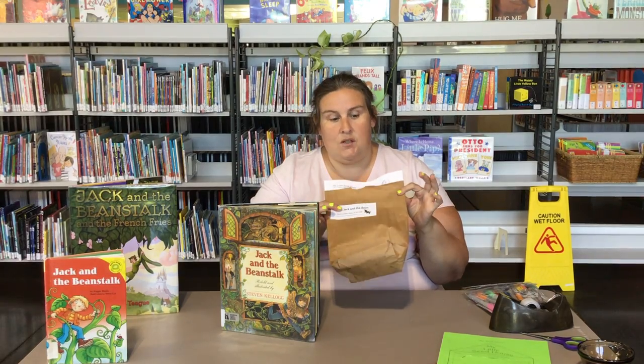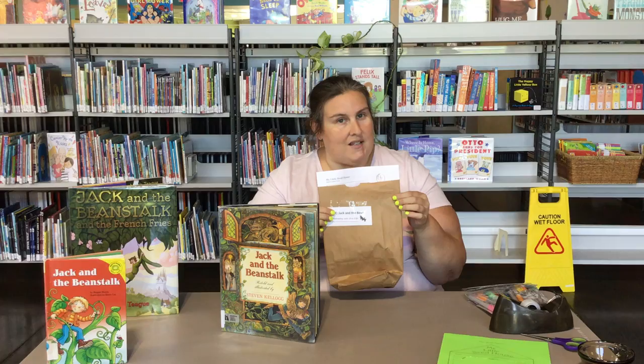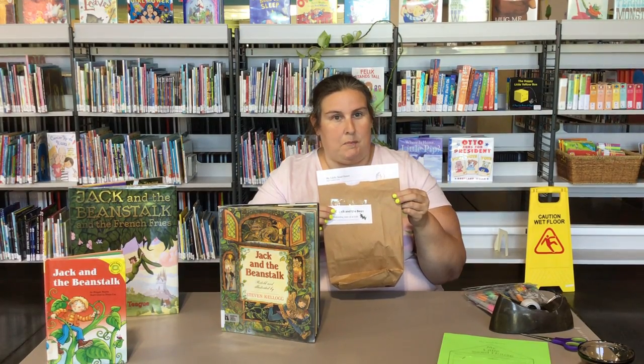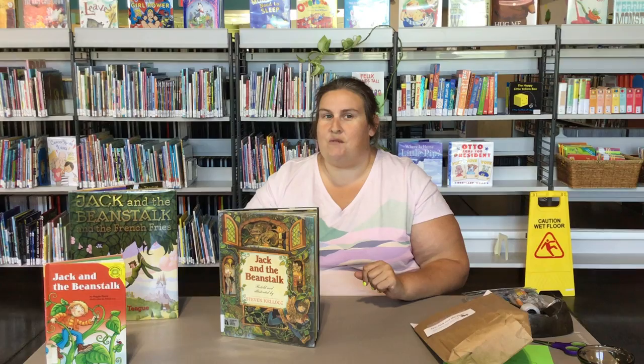If you did not, you can still do this craft at home with some simple supplies, which Miss Kristen will show you how to do in a bit. But first I'd like you to see my Beanstalk behind me. I have my very own Beanstalk, and you're going to get to build your very own Beanstalk today too. But first we're going to start with our book, Jack and the Beanstalk.